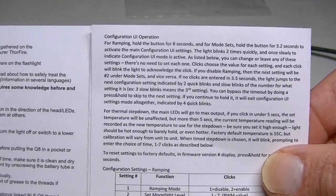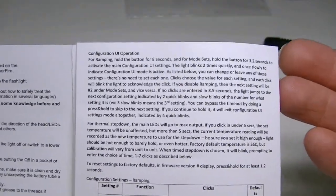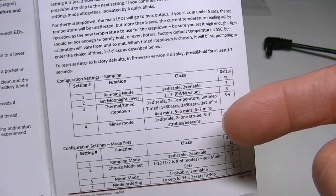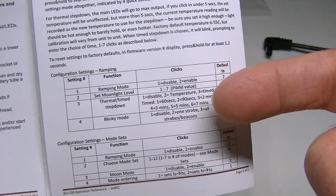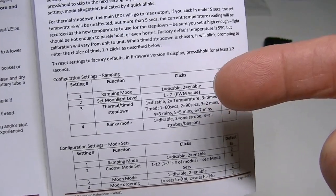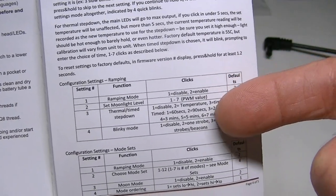It's a rather complex light if you want it to be, as I said — very customizable. The factory default is set to ramping, and that's how I have it set up. Most videos I've seen from other people also have it set to ramping because that's the easiest setting to use.